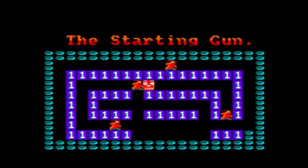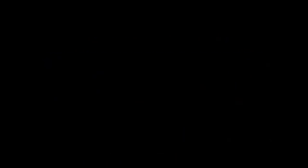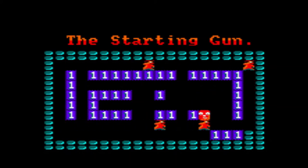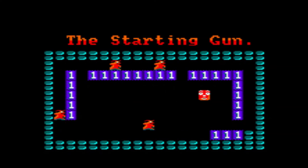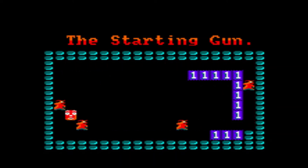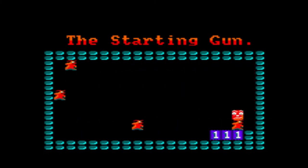Okay, now — jesus, that's a bit urgent isn't it! So you have to collect all these tokens and avoid the enemies, and as you can see they go at a hell of a pace. But they seem to follow a set path — just keep going basically until they hit something.